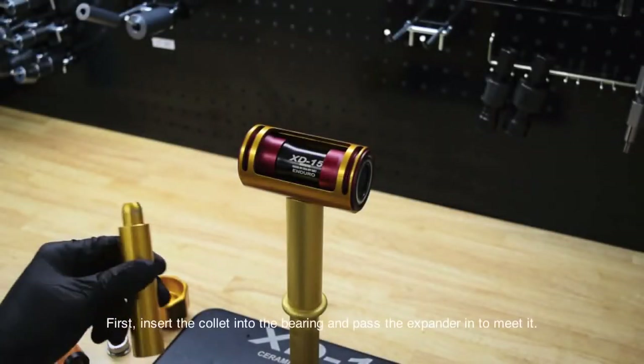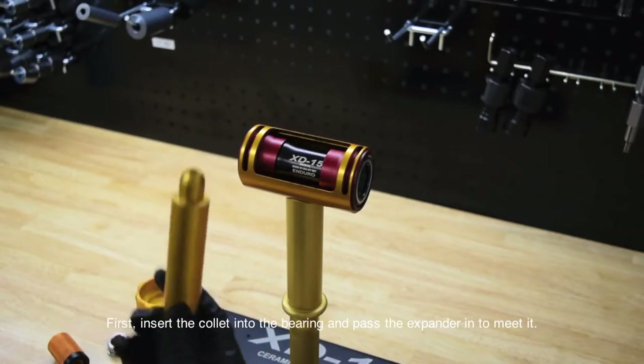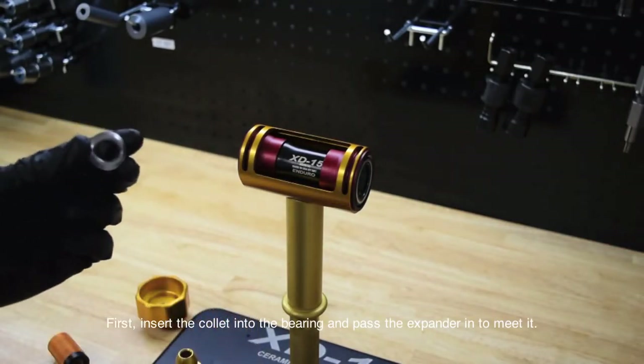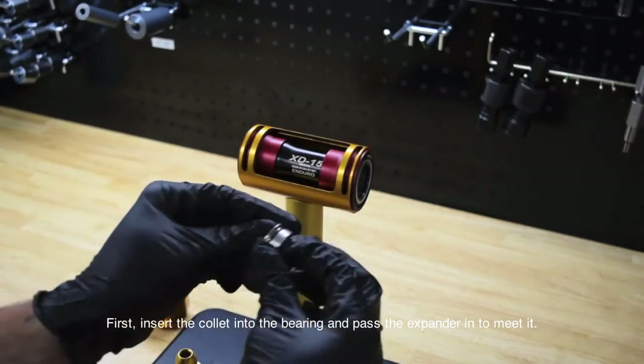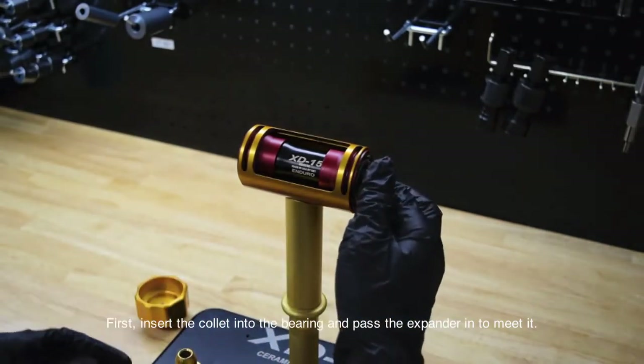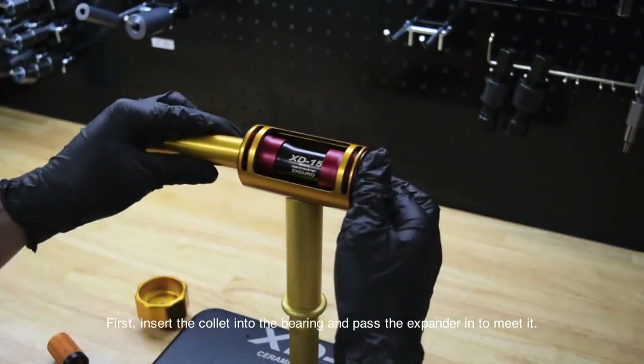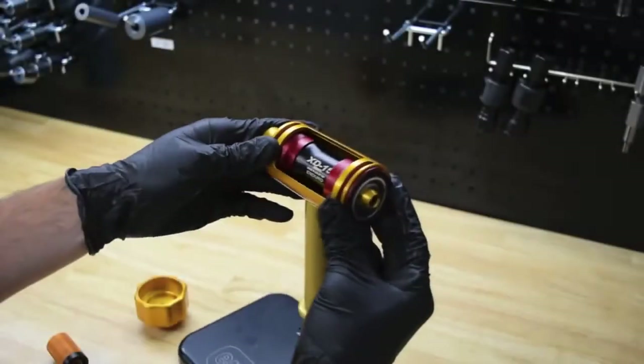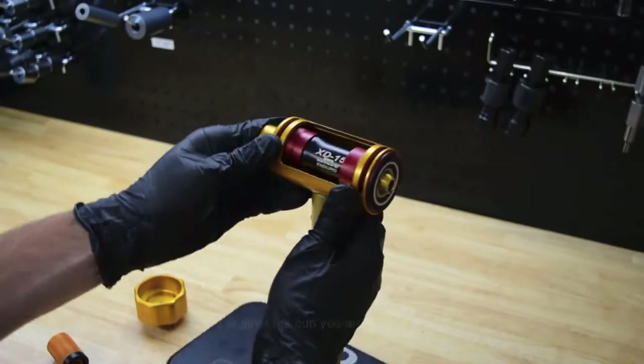To remove BB-86 bottom brackets, first take the collet and insert it into one of the bearings. Then take the expander rod and pass it through the other side until it catches on that collet. It should look like that.